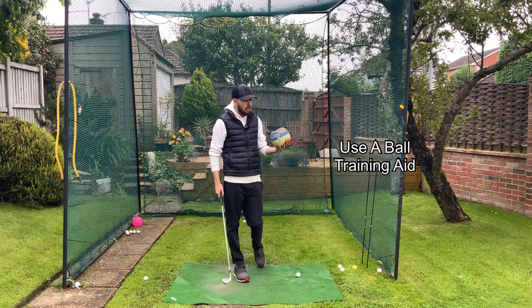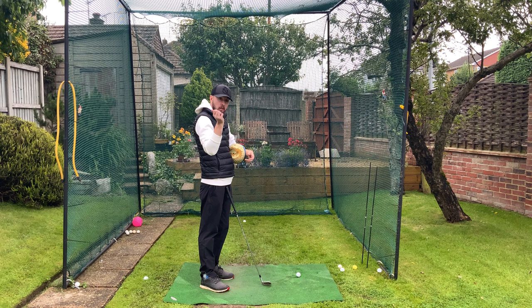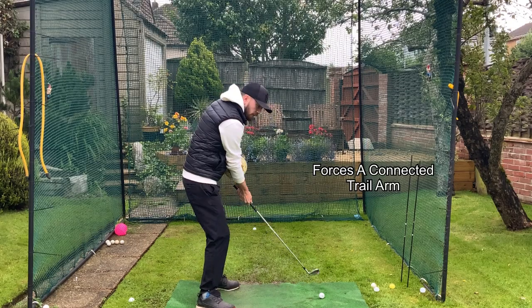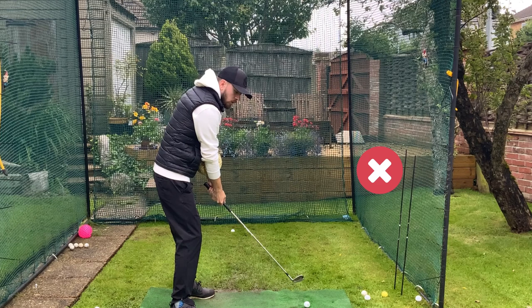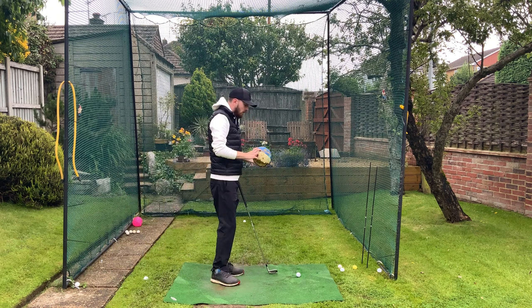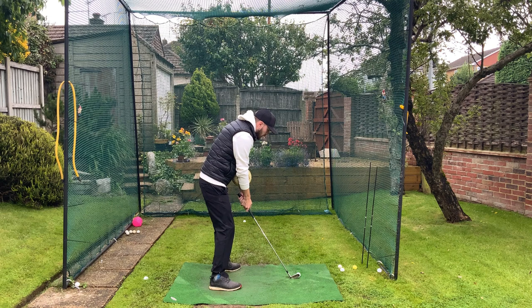The last drill uses a ball training aid. I do a lot of drills with ball training aids because they're really good in so many areas, and for getting a slightly more laid-off shaft to make shallowing easier, they're absolutely perfect. Just keeping this ball training aid between your arms forces your right arm to be a little more connected to your side, because it keeps your arms closer together. When someone gets disconnected with their trail arm, they also increase the gap between their two arms. Simply keeping the ball between your arms keeps that gap shorter, which by nature keeps the right arm more in front of the body — helping with a more laid-off shaft on the backswing and keeping the right arm in front aiding the shallowing move on the downswing.